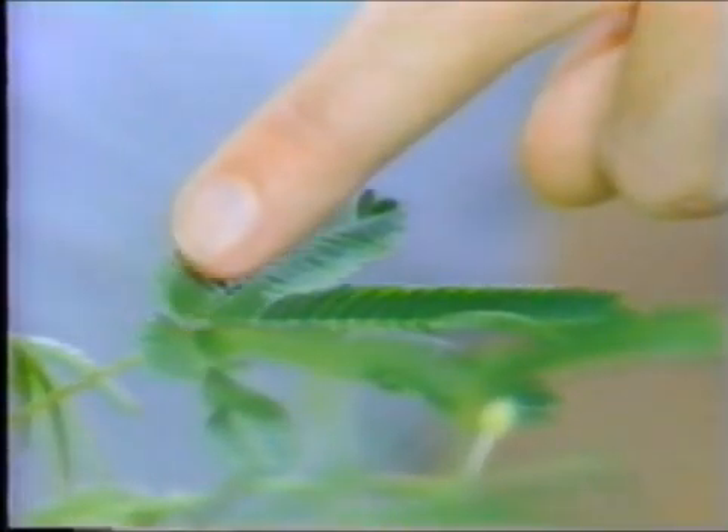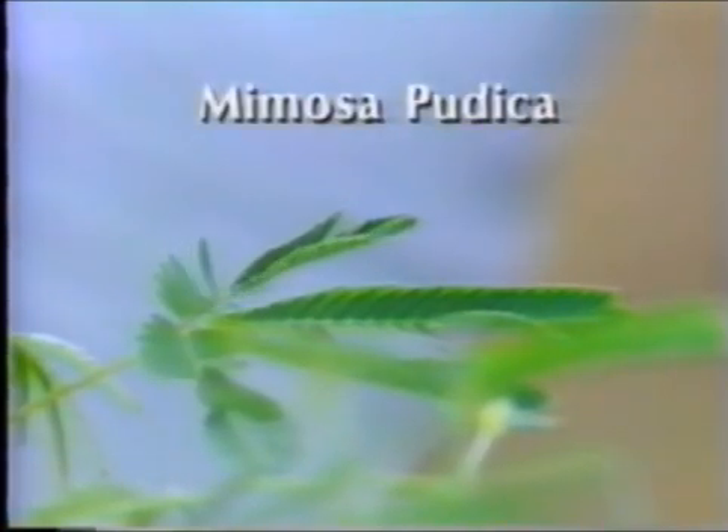Some people believe that plants respond when you talk to them. Well, here's a plant that responds when you touch it. Watch. Now that's a sensitive plant. In fact, that's what it's called — the sensitive plant. The technical name is Mimosa pudica, but sensitive plant is a lot easier to remember.